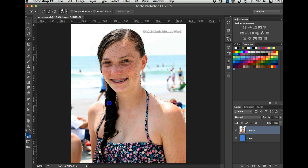I'll get her arm and all the little flowers on her swim top. I'll get her black — or dark brown — hair. I'm getting a little more than I need. I made a little mistake right in here but I'll fix that. There's a little more than I want up here too. I'll hold the Option key and get rid of what accidentally got selected.